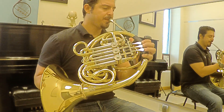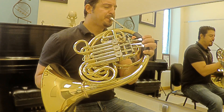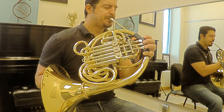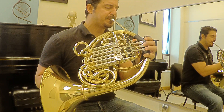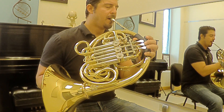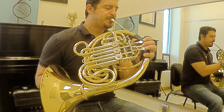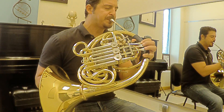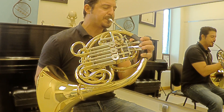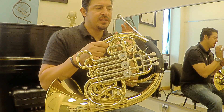We're going to start on C. There — I'm just moving the fingers, trying not to move anything else, just staying in the same place.